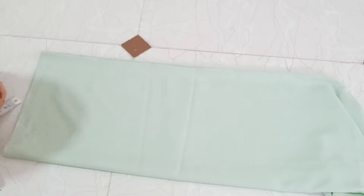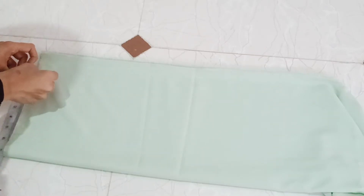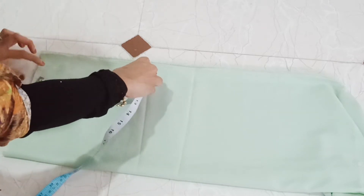Hi all, welcome back to our channel. In this detailed stitching video, I have already done a video previously. I will show you the link in the description box.